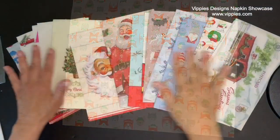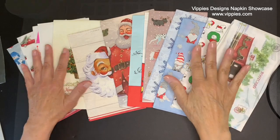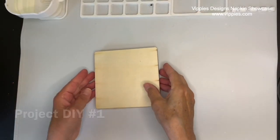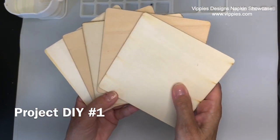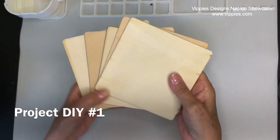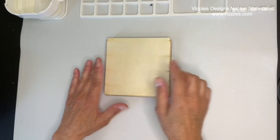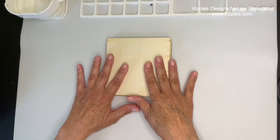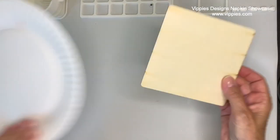So that was just a sampling of napkins. Now I'm on to a couple of DIYs. For my first DIY in this showcase, I actually have two — I usually only do one, but I'm going to do two because it's Christmas. I'm going to be using these wood squares from Vippies Designs. It's a relatively new product they're carrying, but they're a perfect size for beginners and they make really cute little signs. Let's get started.